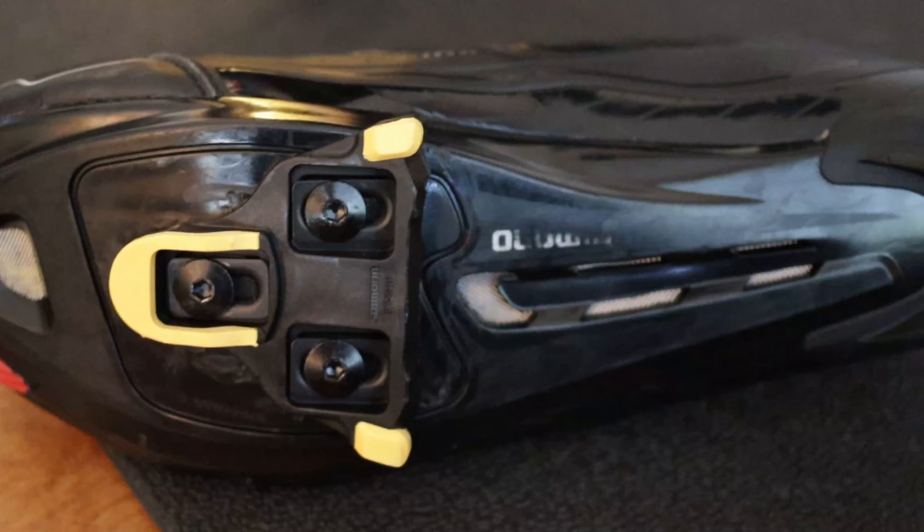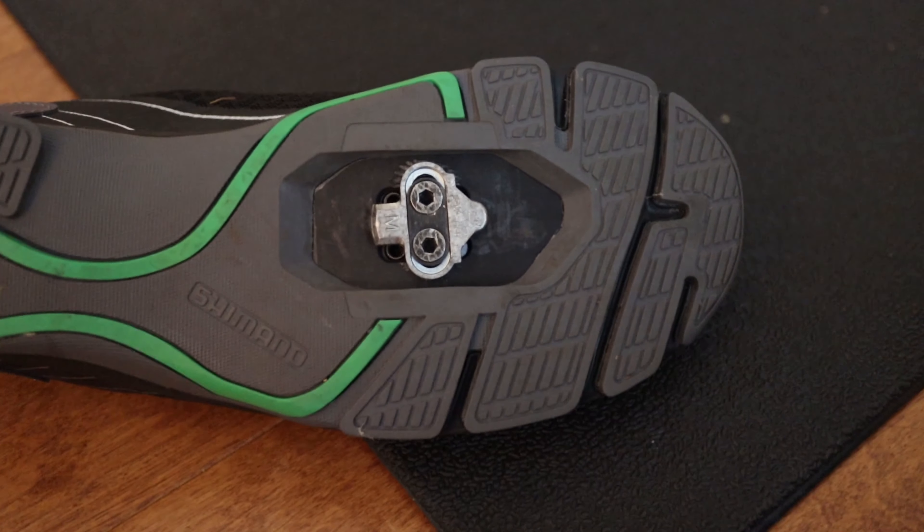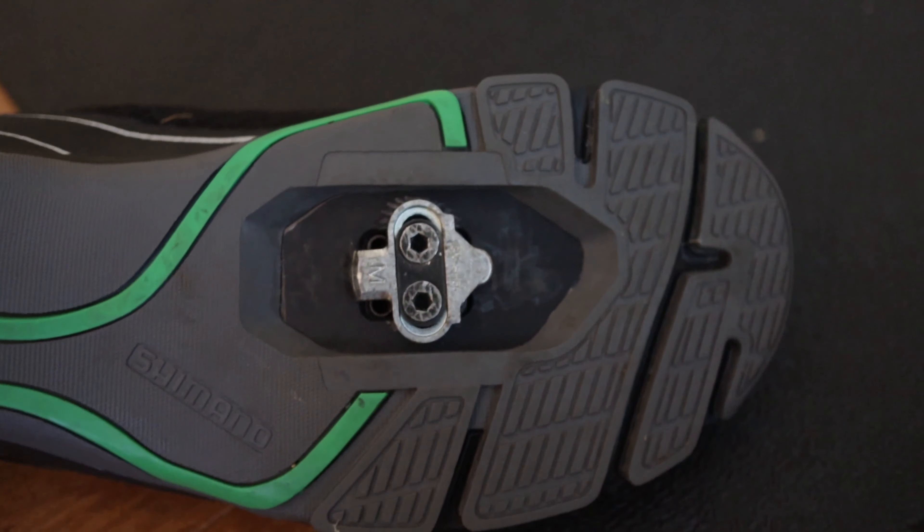There are primarily two types of clip-in, also known as clipless systems: the 3-bolt for road cycling and the 2-bolt for mountain biking and bike commuting. The 3-bolt road cycling cleats have a much larger surface area that's more stable and allows more of your power to be transferred to the bike, but they are really large, hard to walk in, and kind of slippery. Mountain bike cleats are much smaller and some shoes have them built into the sole, allowing you to walk around much easier, but with the smaller surface area they transfer less power to the bike.